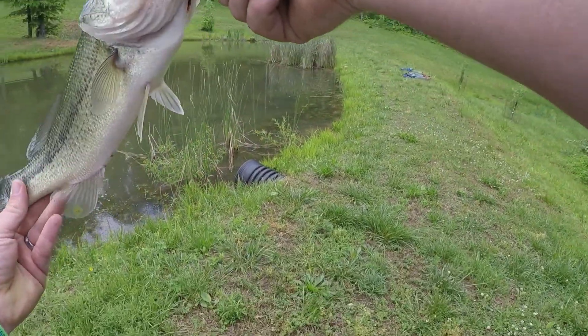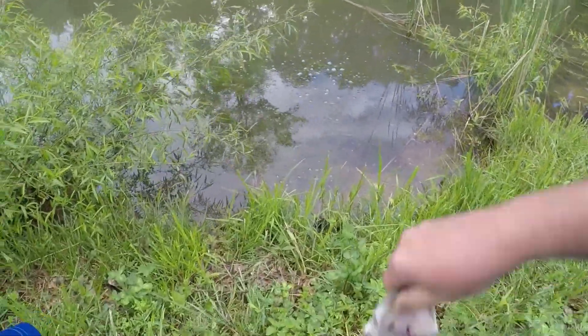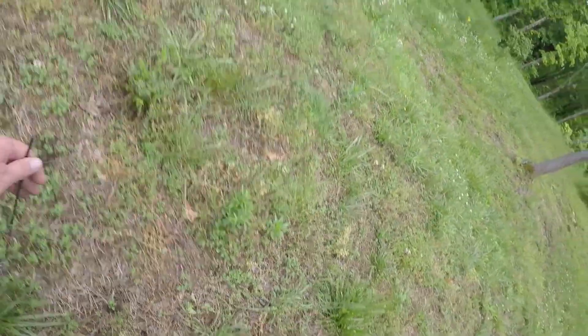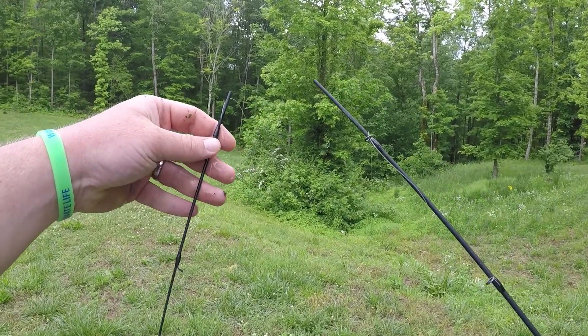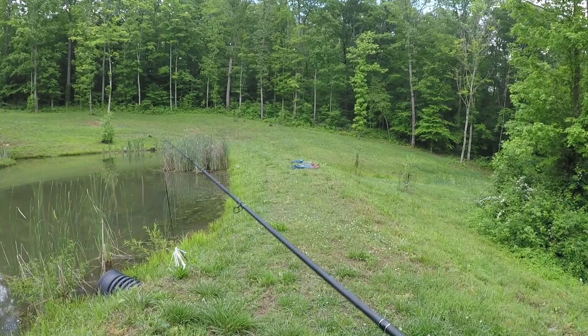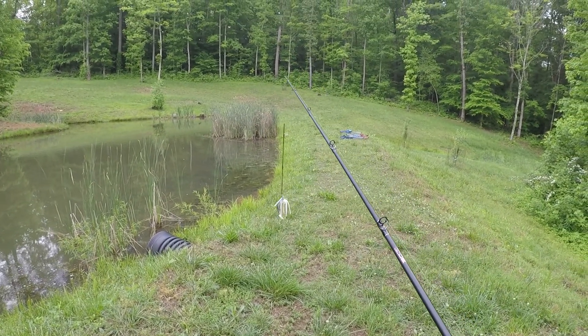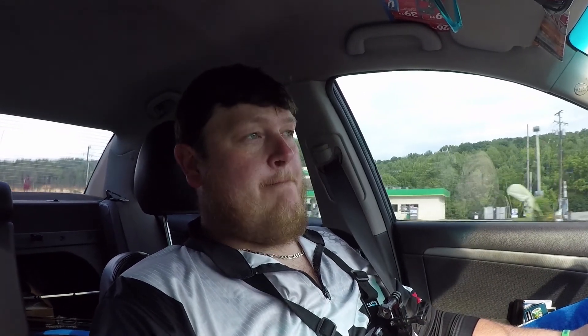Swim jig fish! And I ain't gonna lie — I just broke my rod trying to get him in here. That's what happens when you try to bank flip one. My 6'6" medium has bit the dust, guys. Subscriber pick bait challenge is complete — broke my pole in the process wrangling a two-and-a-half pounder. Broke the tip off my rod. All I had to do was catch one fish with that bait and we successfully did that.